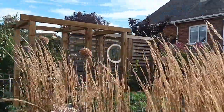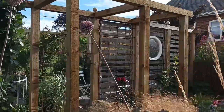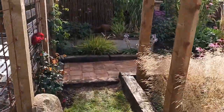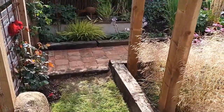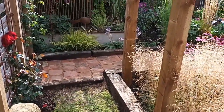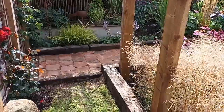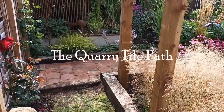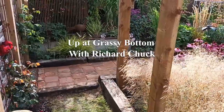So there you go — the new path. What shall we call it? I think the best name for it is simply the quarry tile path. Okay, I shall talk to you on the next one.